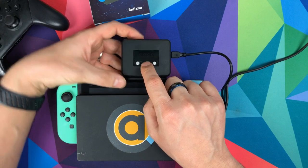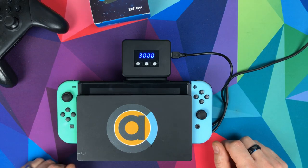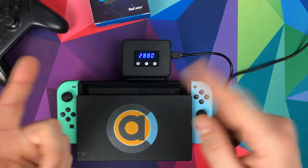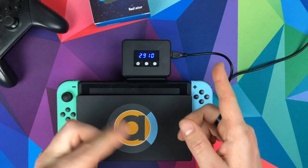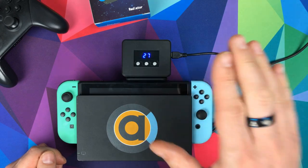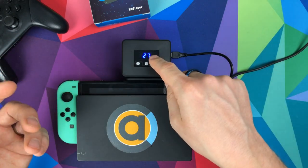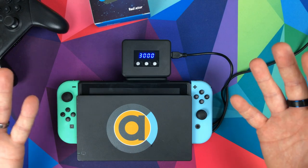Press the power button and it comes on showing 3000 RPM and the temperature. It rotates between speed and temperature, speed and temperature. What it does is measure the temperature first and then automatically adjust the fan speed — the hotter your Switch gets, the higher the temperature reading, and the fan speed goes up. That's quite clever.